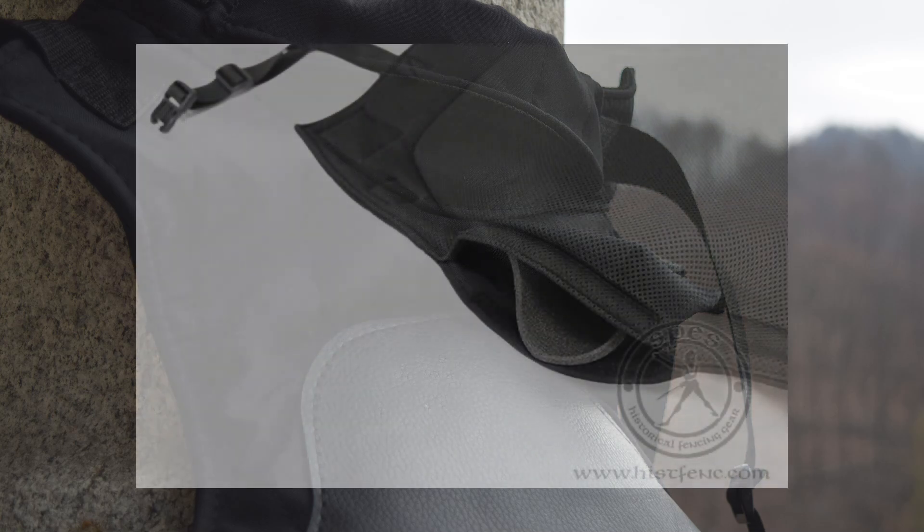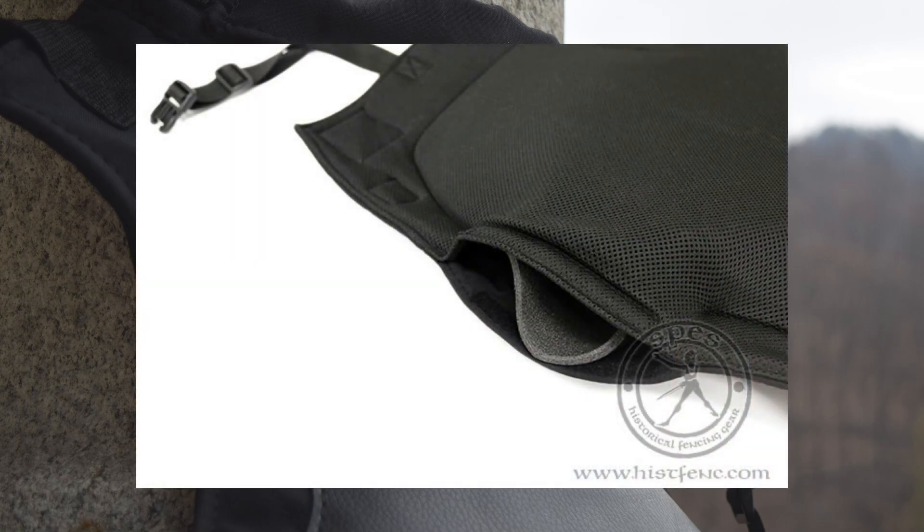The foam can be removed from a pocket, but actually I can't see why you should do it. It is always better to have additional padding while teaching a lesson. Anyway, the option is there for you.